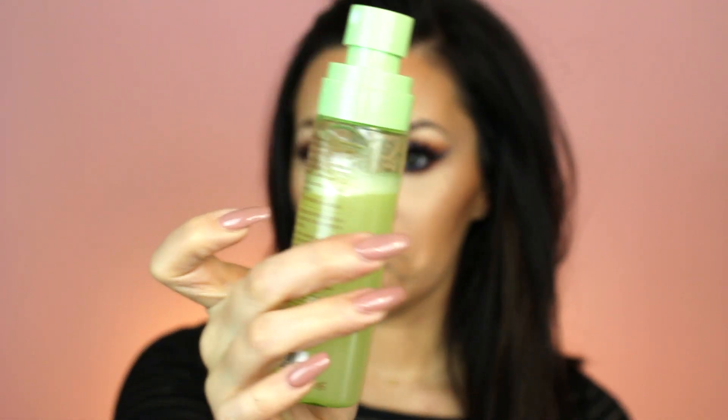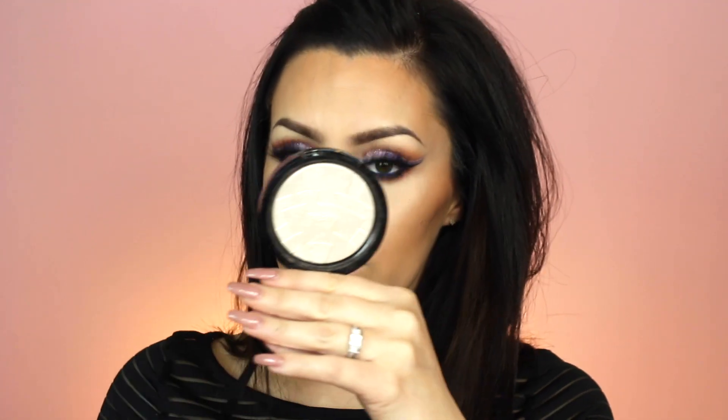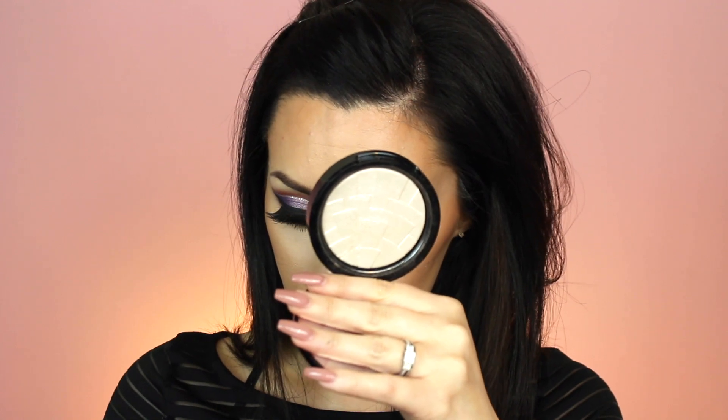Moving on to highlighter, I'm taking this Pixi Mist — I accidentally put a curling iron on the back of it and it now spills out. I sprayed that mist over my face first, and then applied Anastasia's Starlight Powder Highlighter over that with the Sigma beauty sponge.